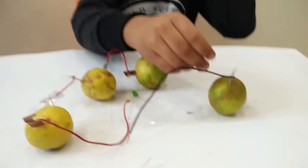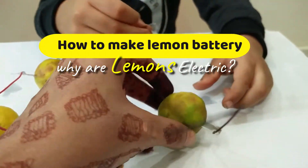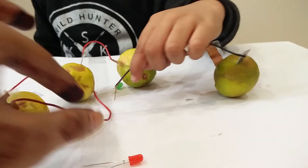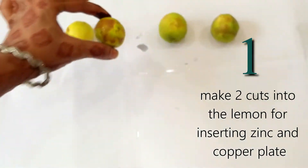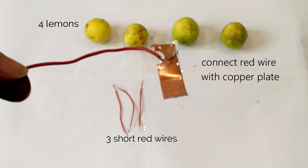Hey guys, today I will show you how to make a lemon battery. We will make two cuts into the lemon to insert a zinc and copper plate.